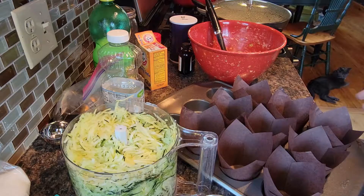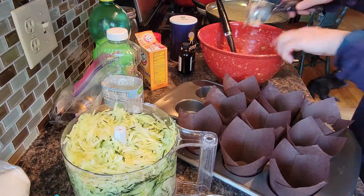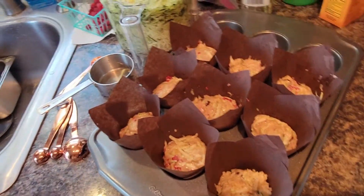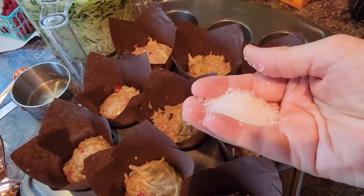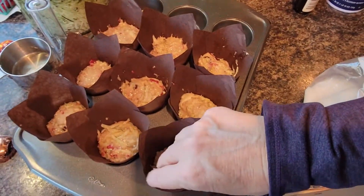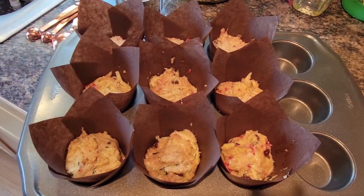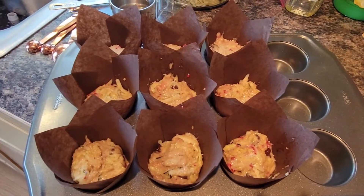We're going to do nine muffins. I'm going to put full scoops into each cup. The last thing I'm going to do is sprinkle these with some crystalline sugar before I put them in the oven — that just gives the tops a nice crunch after they're baked. These are going to go in the oven for 25 minutes or so at 350.